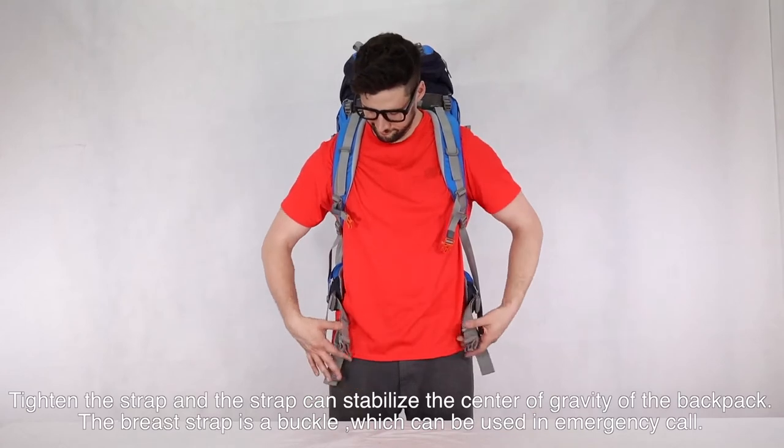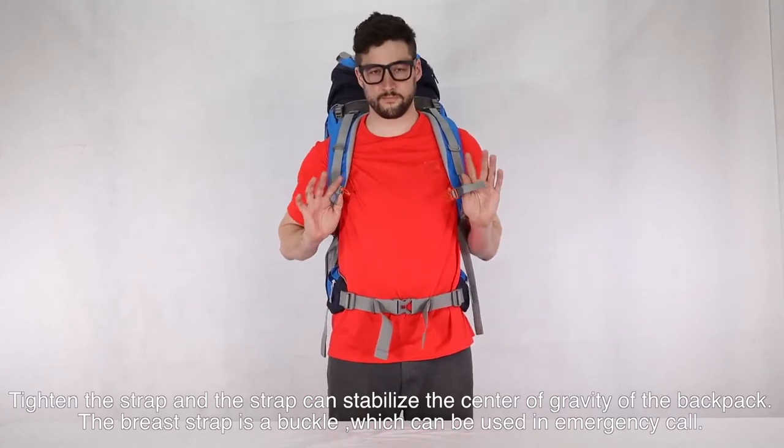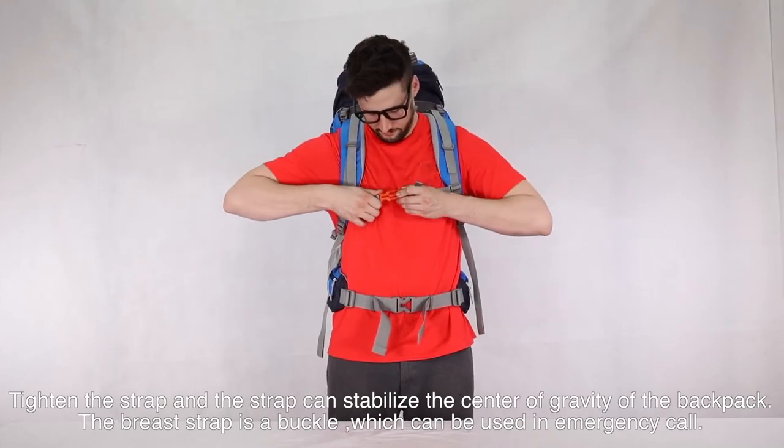You can tighten the strap and the strap can be stabilized at the center of the cavity of the backpack. The breast buckle is a vessel, which can be used as an emergency cord.